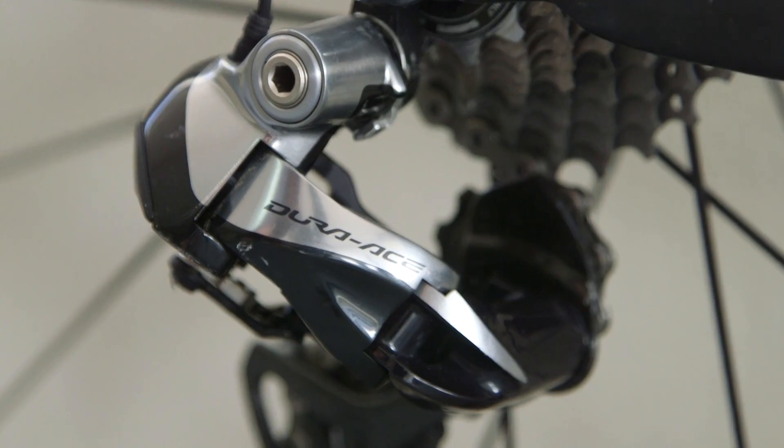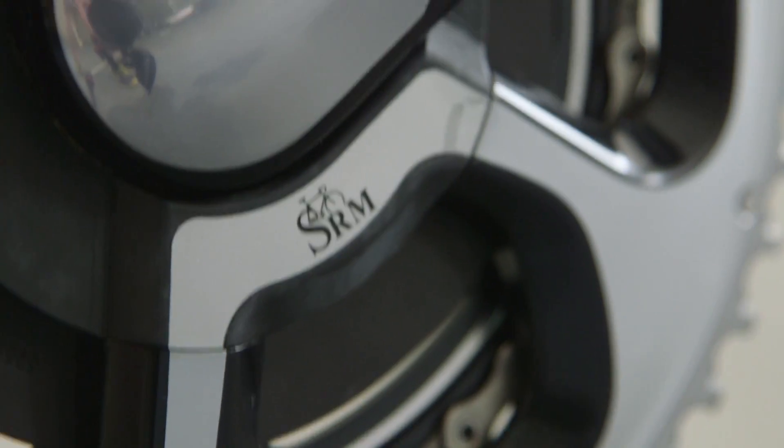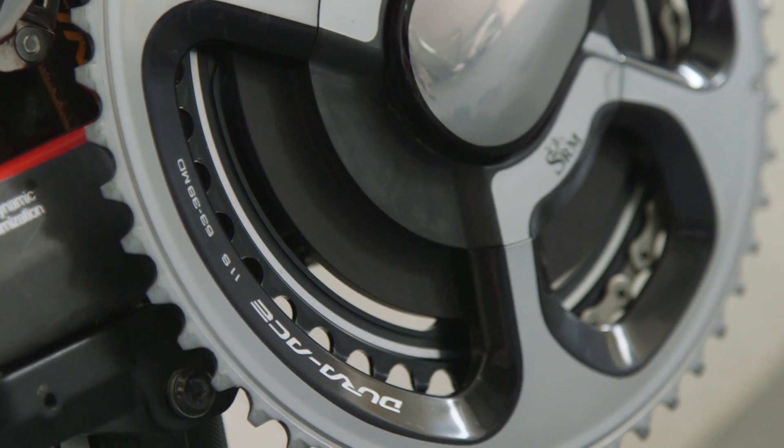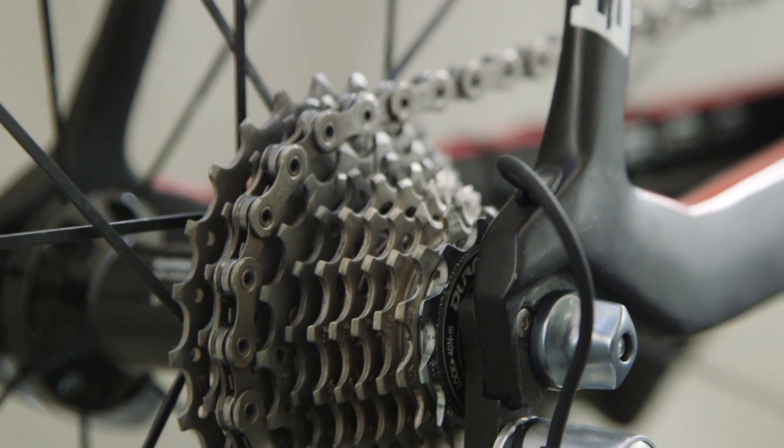Finney's Time Machine is fitted with Shimano's Dura-Ace Di2 groupset with an SRM power meter and internal battery, while using the standard 53-39 chainset and 11-25 11-speed cassette.